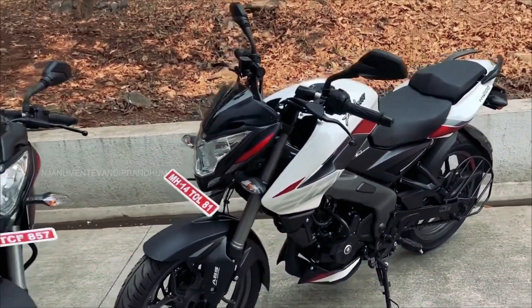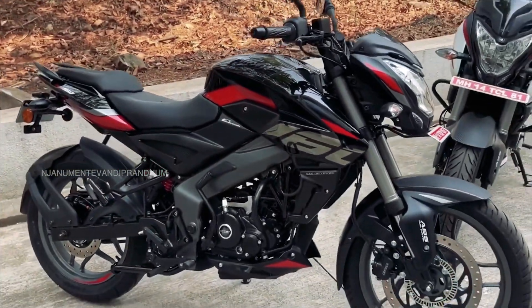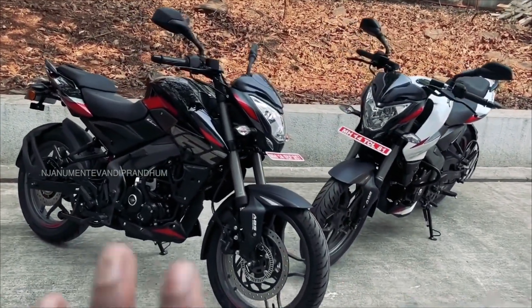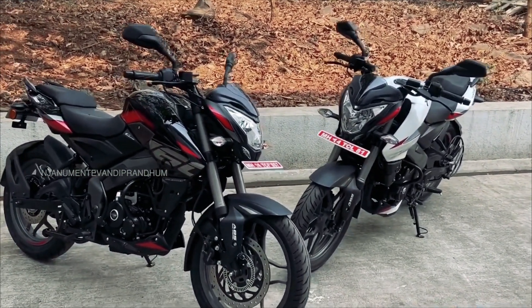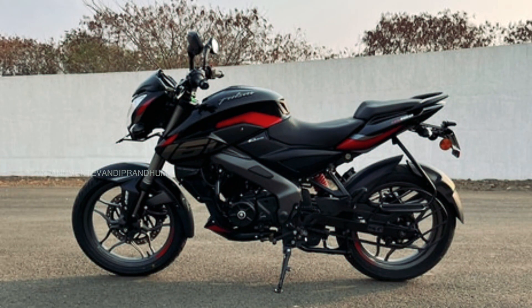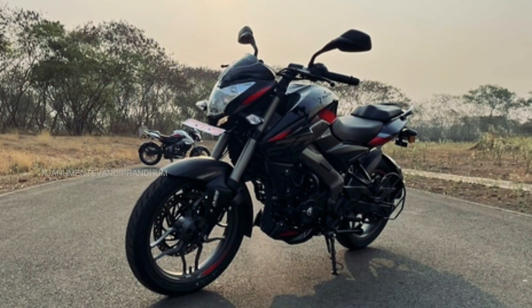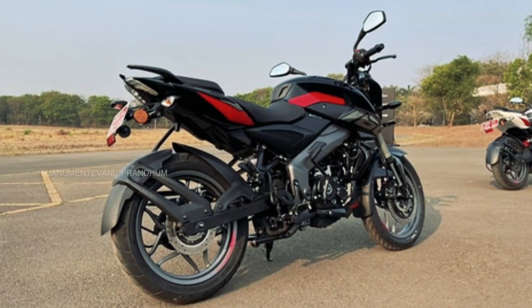In the old model there is a white color paint scheme. The engine is refined, and it is called NS-21. In NS-160, it produces 16Nm of torque and 14.2 BHP of power. In NS-160, there is 14.6Nm of torque and a 5-speed gearbox. In NS-200, there is a 6-speed gearbox. This model also has DTSI technology, which has been improved.